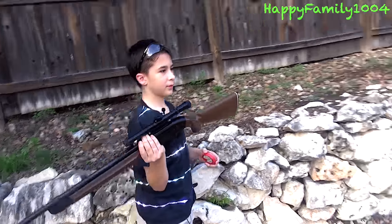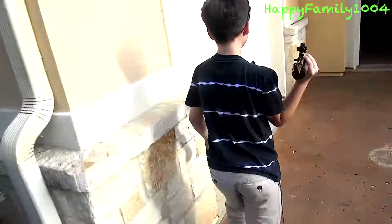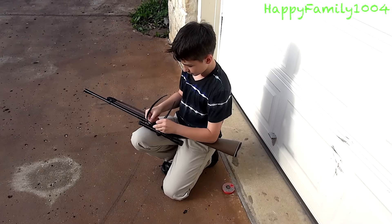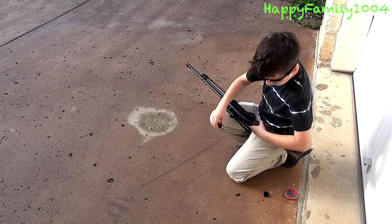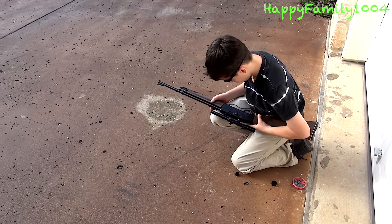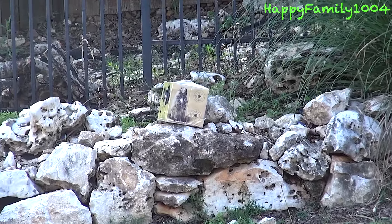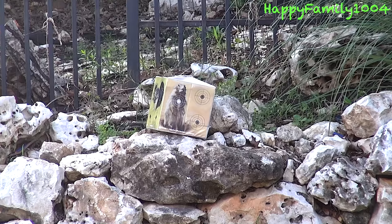Now I'm ready to shoot. I'm going to put my goggles on, then I'm going to take off the lens caps on my scope. Aim, then you're going to take it off safety.